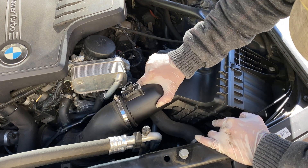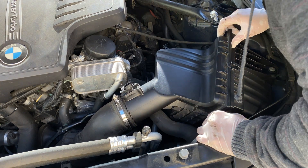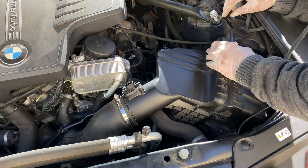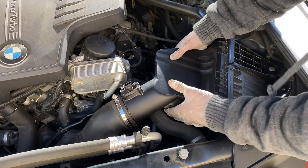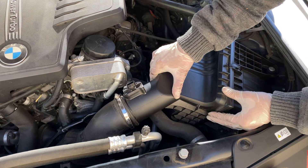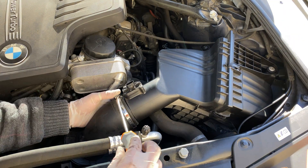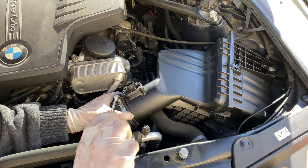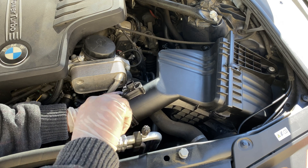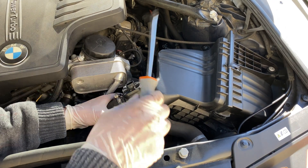There is a particular way of fitting the bottom of that airbox in. Once it's fitting nicely and firmly, you'll be able to easily clip the metal latches into place. If it's not clipping easily, start over and try again. Reattach the hose clamp — do not over tighten, as it could crush the plastic. Then reattach your sensor to the wire harness.